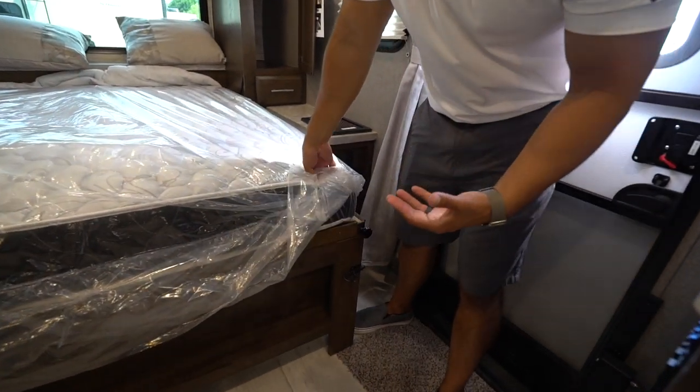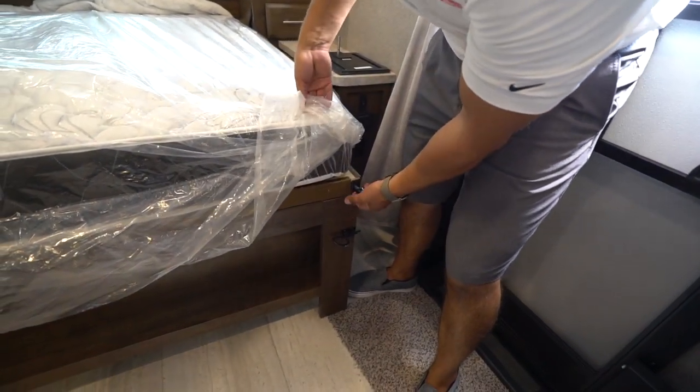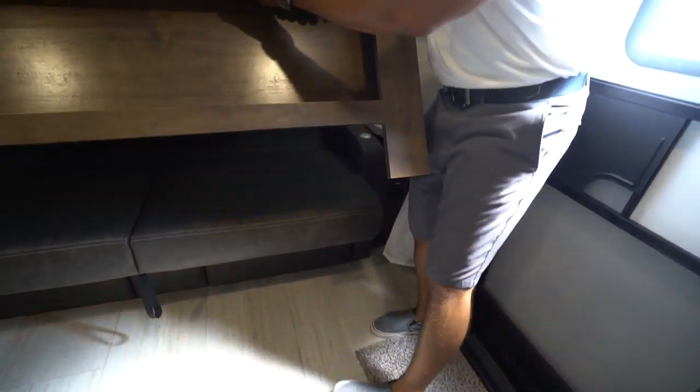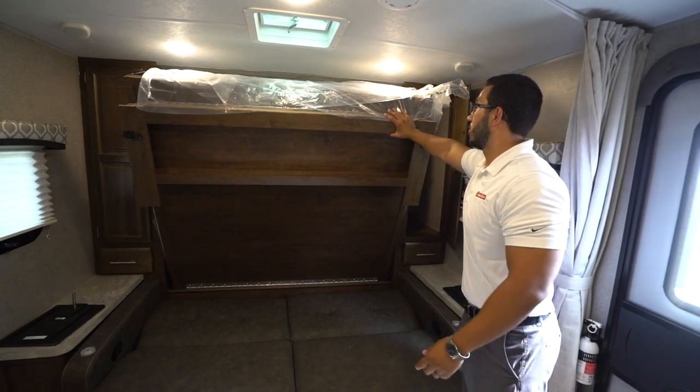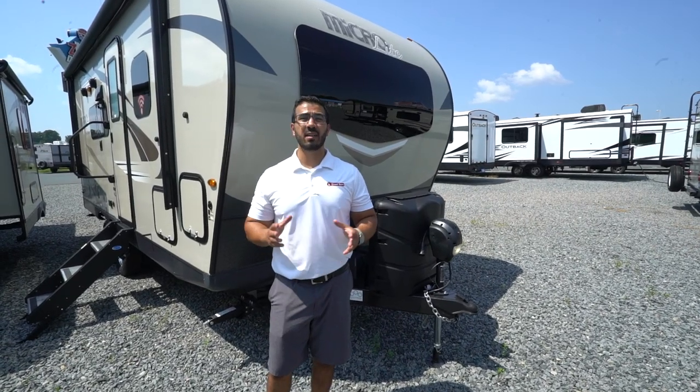One last thing about the Murphy bed: a lot of people don't know how to put it back up, but there's a little release here — you pull it and that unlocks it, allowing you to put the Murphy bed back up. Now let's take a look at some of the outside features.